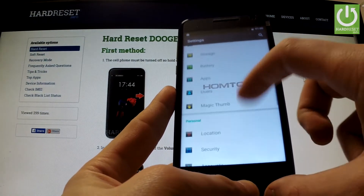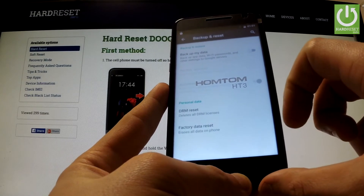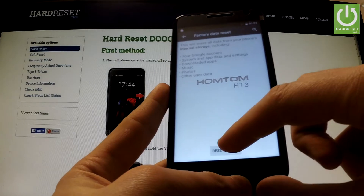Scroll down to the Personal tab and choose Backup and Reset. Afterwards, select Factory Data Reset, read the whole information about the process and choose Reset Phone.